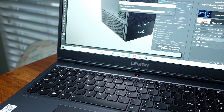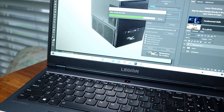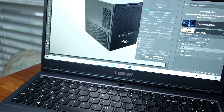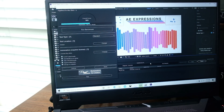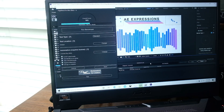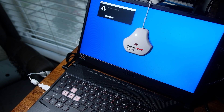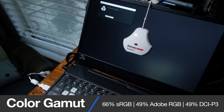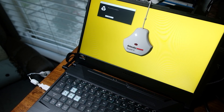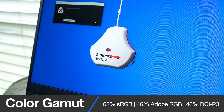Both come with 15.6-inch Full HD matte displays. The Lenovo reaches 315 nits of brightness at a 60Hz refresh rate, whereas the A15 reaches 275 nits of brightness with a 144Hz refresh rate. If you are a gamer, the A15 is going to be the pick with that higher refresh rate. Both screens are disappointing for color accuracy: the A15 reaches 66% sRGB, 49% Adobe RGB, and 49% DCI-P3, while the Legion 5i reaches 62% sRGB, 46% Adobe RGB, and 46% DCI-P3.